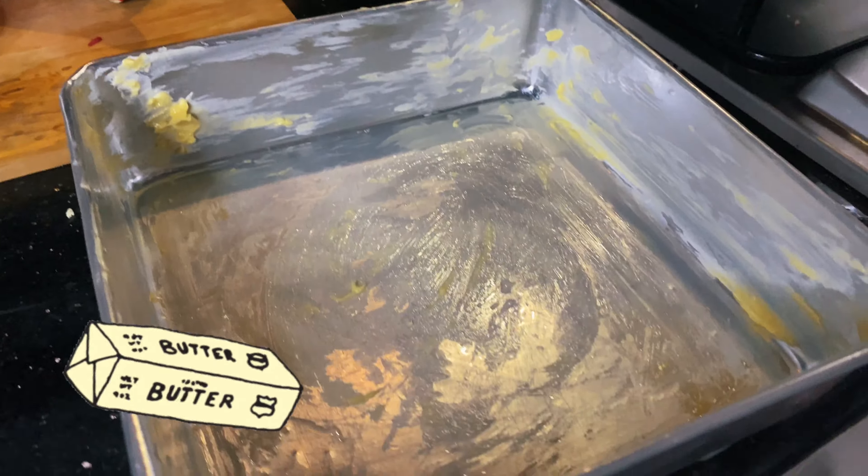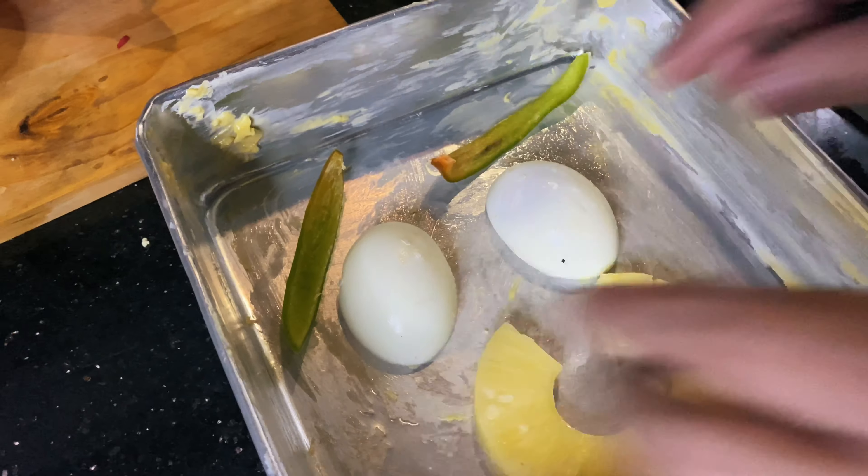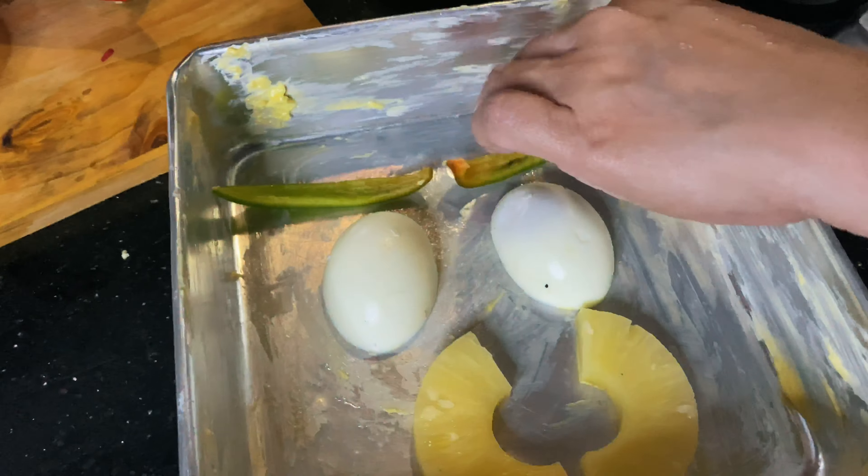Add a bit of water, and lastly your tomato sauce. Mix everything together.